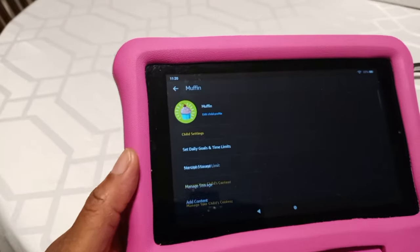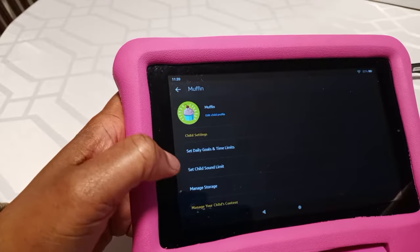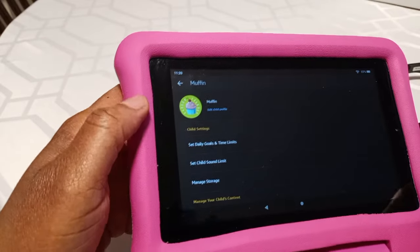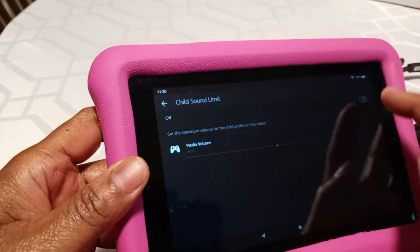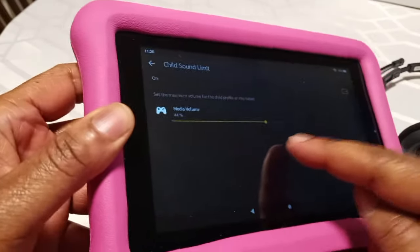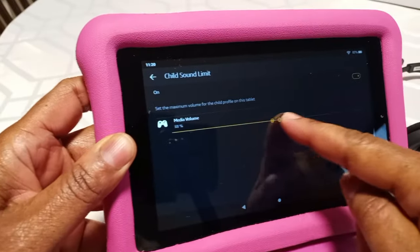From the gear icon, put in your pin. Once you're in, you're going to look for 'Set Child Sound Limit.' So you click on 'Set Child Sound Limit.' Make sure it's selected on, make sure you have it on. You'll see the bar that you're able to move, so you can select it and slide it over.